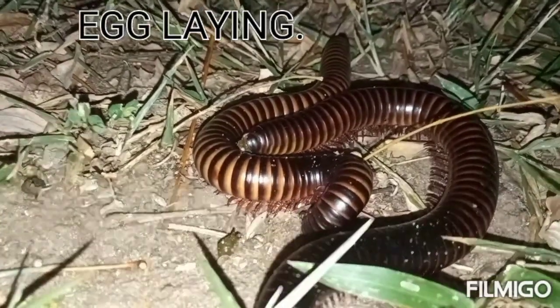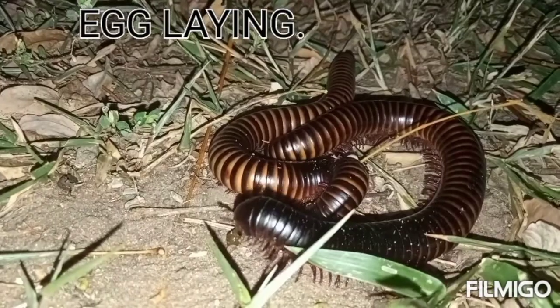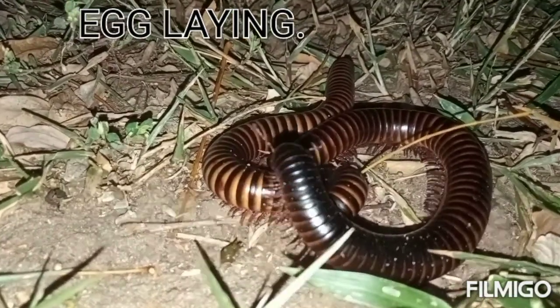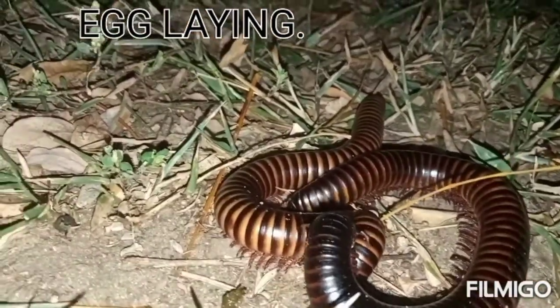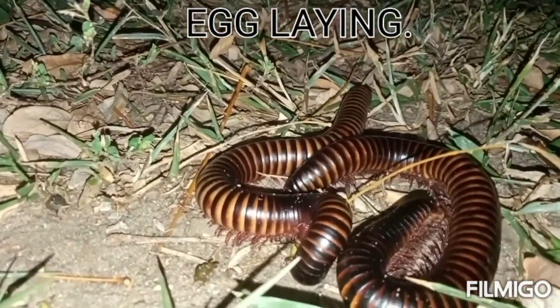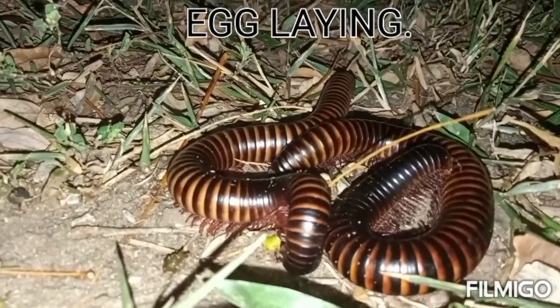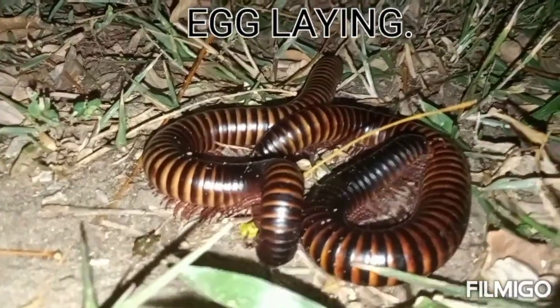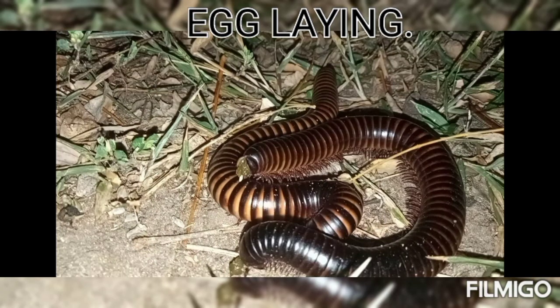Millipedes are endangered through human activities such as cutting down trees and clearing forest areas, which leads to soil erosion and erodes away the millipede's eggs. As humans, we have a responsibility to keep nature safe and avoid cutting down trees for the sake of better future generations. This is a clear shot of the millipede egg laying process — the white substance you see are the millipede's eggs, and it lays from 20 to 300 eggs.